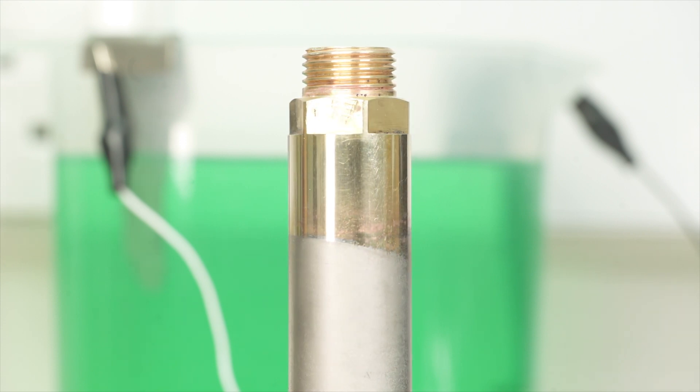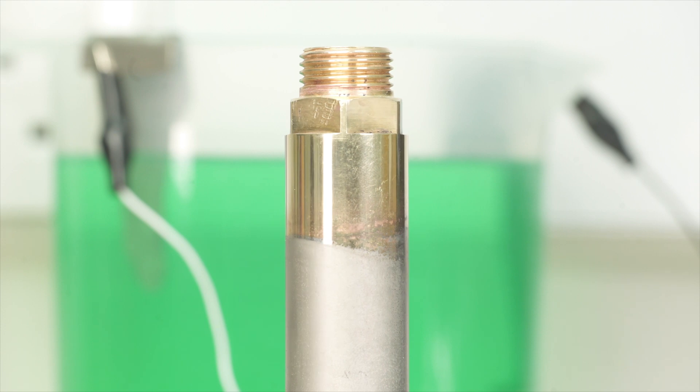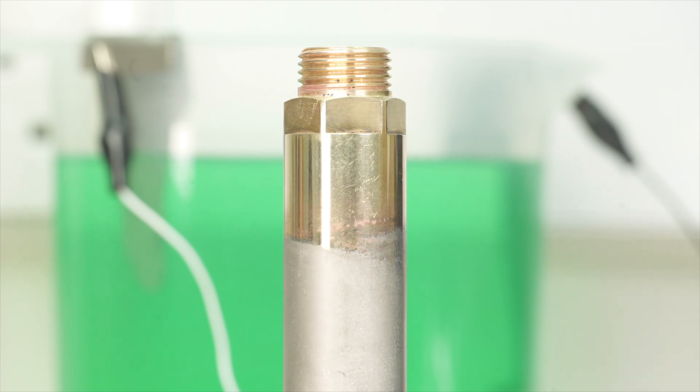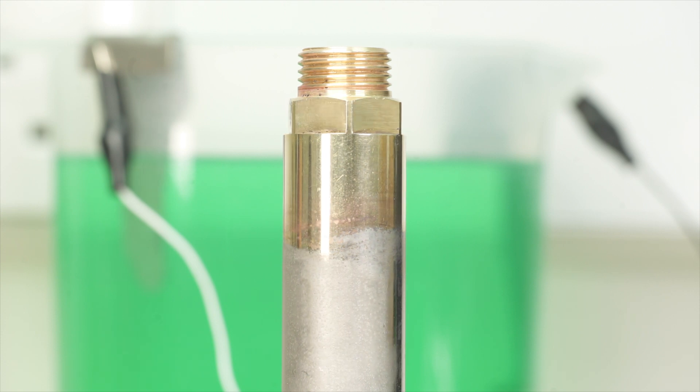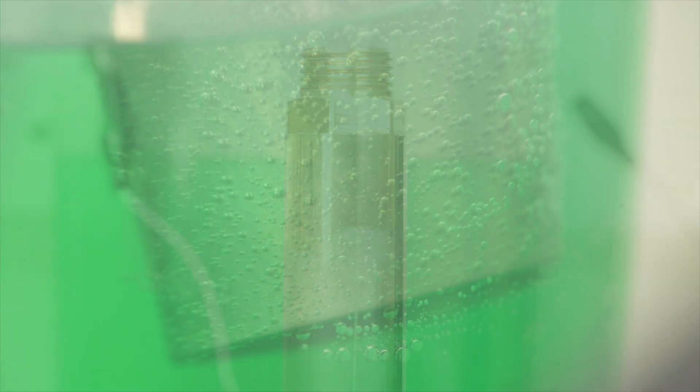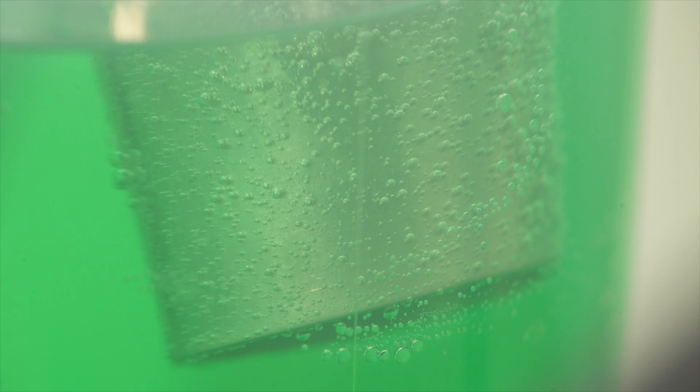However, there was some large pitting on the surface. In the video I mentioned the use of an agent called a surfactant. A surfactant breaks down the surface tension of the hydrogen bubbles created in the process, so they are less likely to stick to the item being plated and cause pitting.